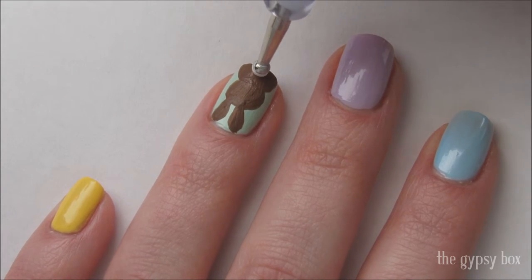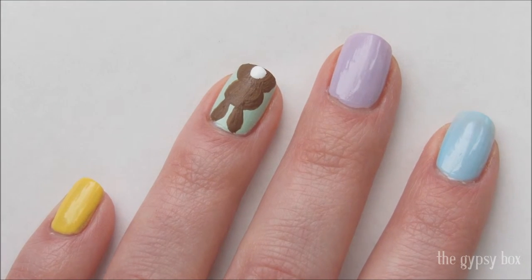Add a white cotton tail at the tip of the nail with white polish and a large dotting tool.